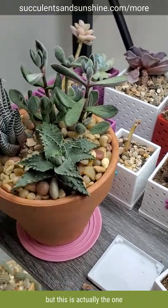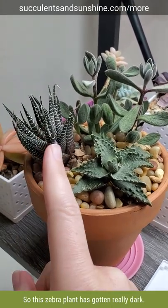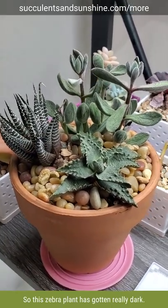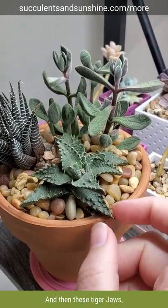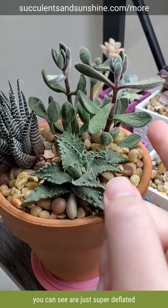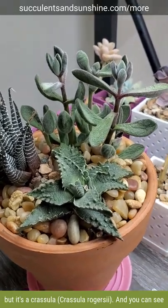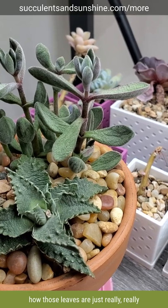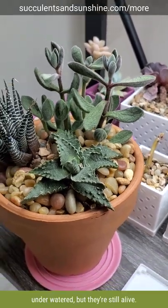But this is actually the one that's the most interesting to me. This zebra plant has gotten really dark — it's almost black rather than green — and then these tiger jaws you can see are just super deflated. And I can't remember now what these are called, but it's a crassula, and you can see how those leaves are just really, really underwatered, but they're still alive.